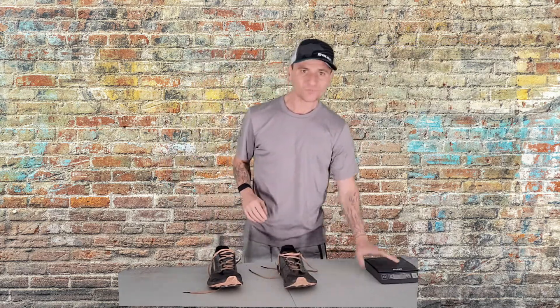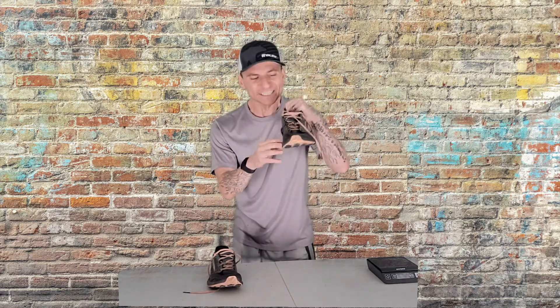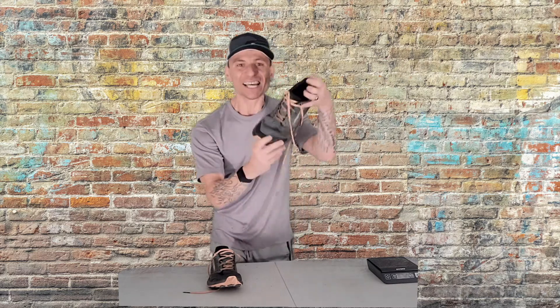Reason number three: the toe box on this is insane. I love being able to wiggle my toes inside, and this shoe has an incredible toe box. I don't even feel the sides on my toes and I don't get any blisters whatsoever. Awesome toe box.